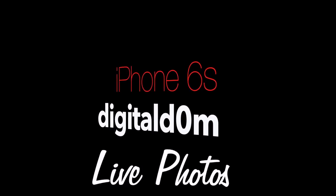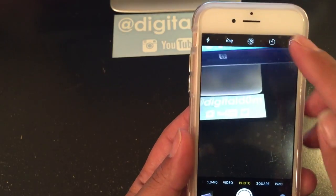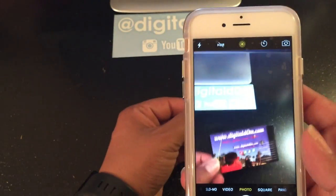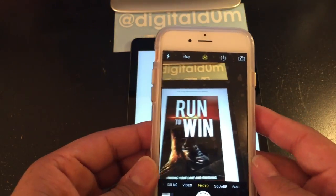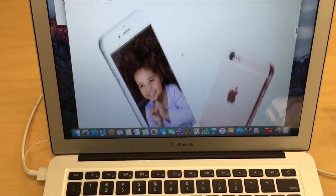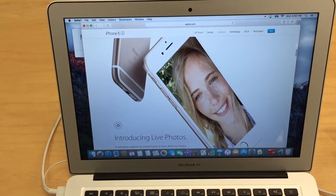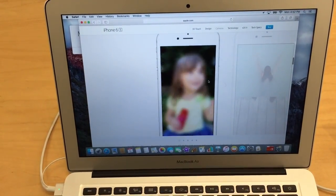The last tip I'll share with you is called Live Photos. With the iPhone 6s models, you go to your camera app and click the circle at the very top. Once it says Live, that means you're shooting a live photo. What it does is it captures a few milliseconds prior to the shot and a few milliseconds after the shot, capturing that moment in a live photo way. They actually capture a couple seconds before and a couple seconds after.